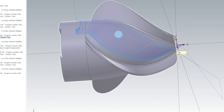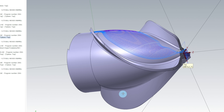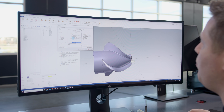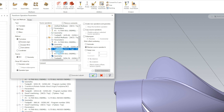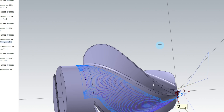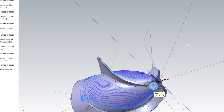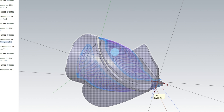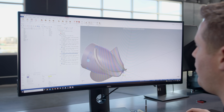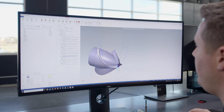Instead of making three pocketing toolpaths where we have to select all of the geometry in every one, we can simply go to the Toolpaths page and do Toolpath Transform. Opening up the parameters for this Transform, you can see that I've selected the pocketing operation and I'm going to Rotate. On the Rotate tab, I'm doing two copies at 120 degrees apart. We hit OK, and there are our new operations. Now this toolpath keeps the tool normal to the floor, so we're going to have some excess stock on the walls. So we need to come in with a Swarf machining toolpath to clean up the excess stock.